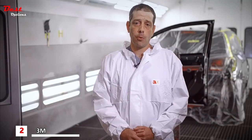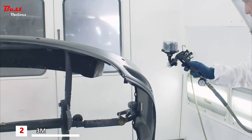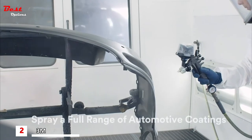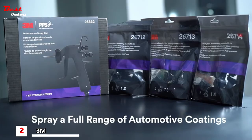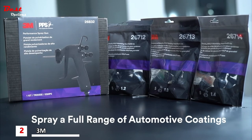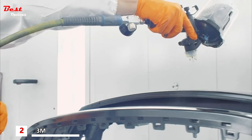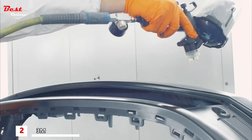The coatings I've been spraying with the Performance Spray Gun started with primer, sealer, base coat, all the way up to clear coat — it all seemed to be atomizing well. I used the 1.4 tip with the primer, the 1.3 for sealer, the 1.2 for solid base colors, the 1.3 for metallic base colors, and the 1.3 also for clear coat application.